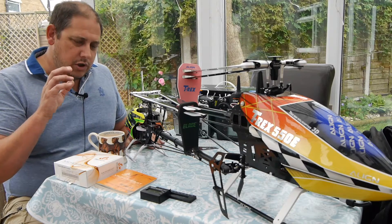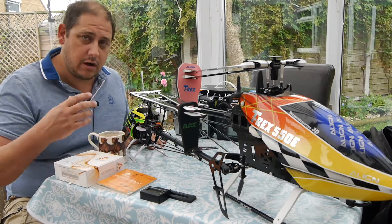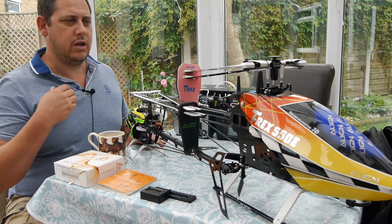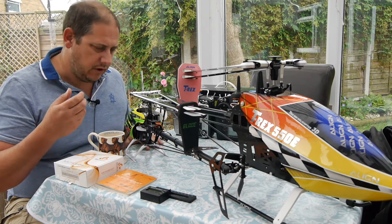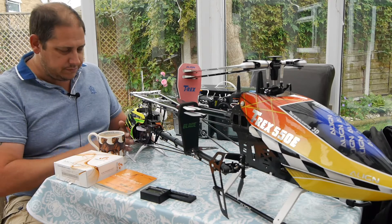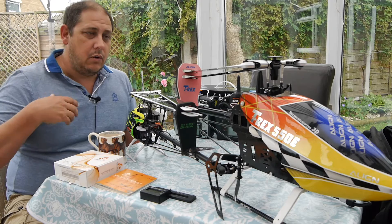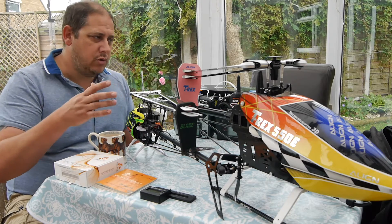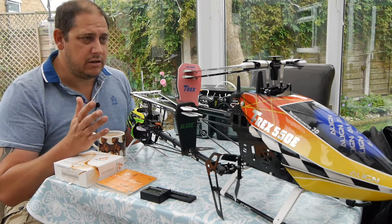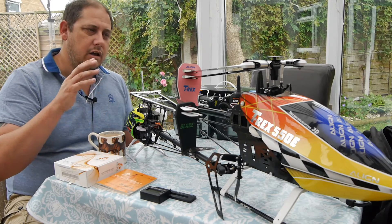When you look at these systems they look fairly intimidating when you start going through the manual — talking about servo frequency and all different kinds of things you might not have seen before. I'm talking about this from the point of view of a weekend flyer. I'm not a pro heli flyer. I fly planes, helis, pretty much anything, and I'm getting into a little bit of 3D flying with my helis.